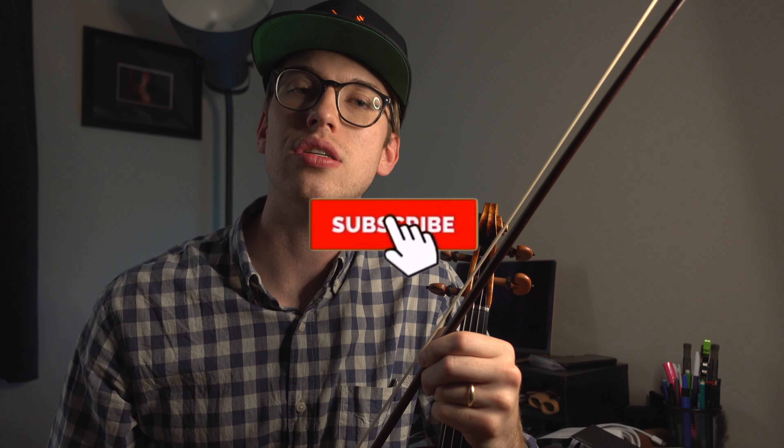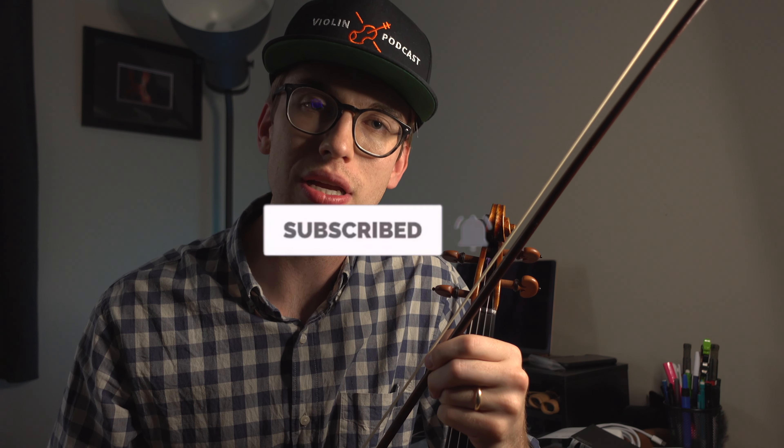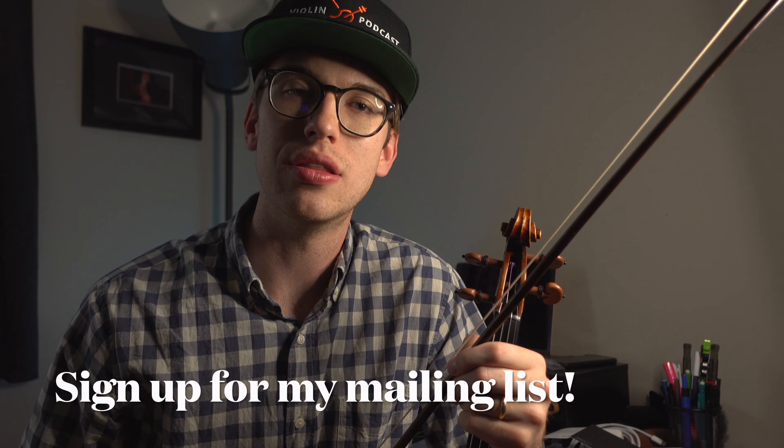If you liked this video, thanks so much for stopping by this channel. My name is Eric. I do a lot of violin tutorials, some vlogs and product reviews such as this one. If you haven't done so already, please be sure to hit the subscribe button and hit the bell notification so that way you get notified for when new videos come out. It also helps me out to provide more free videos for you. If you're not signed up for my mailing list, I'm going to leave a link down in the description below for my website, so that way you get notified for any upcoming concerts and any courses I'll be releasing in the coming months. Thanks so much, and I'll see you in the next one.